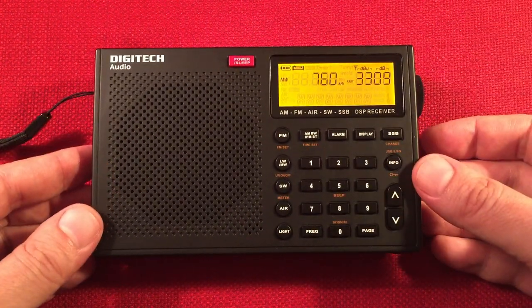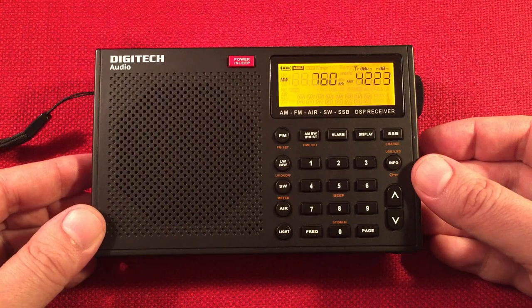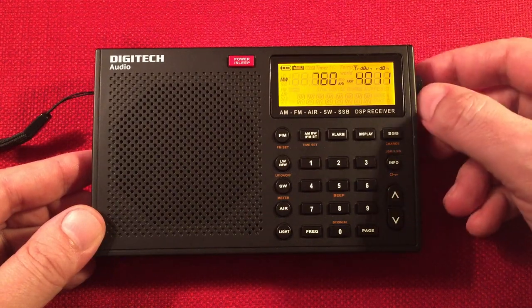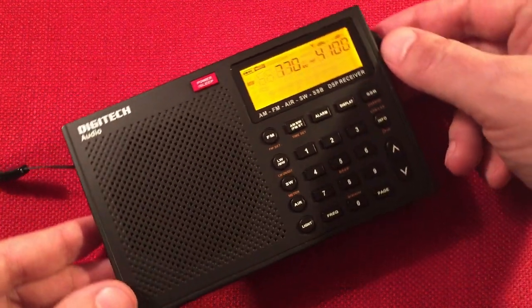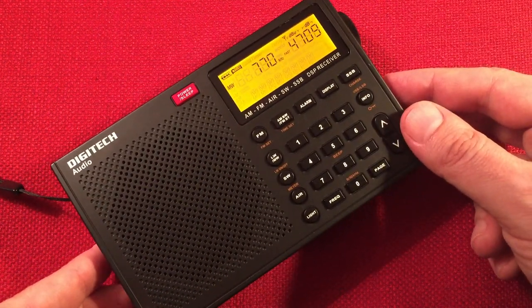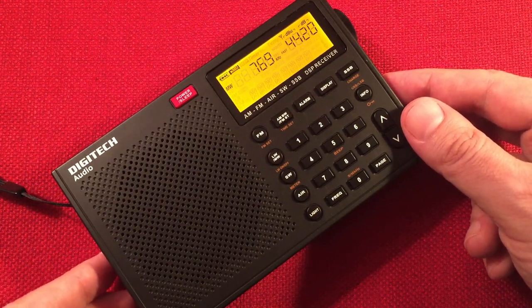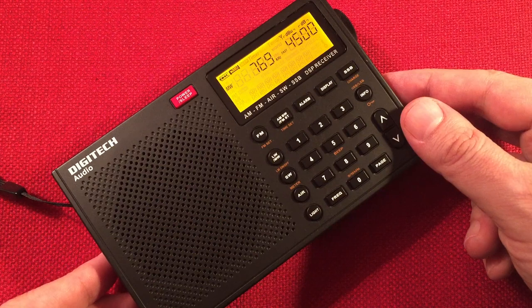Here's 760 WJR, Detroit, Michigan — 270 miles. This is coming in nice and clear. This is WABC, New York, New York — 750 miles. Sounds like a local.